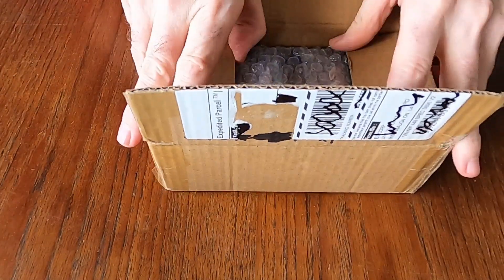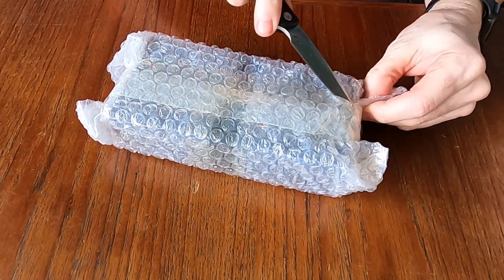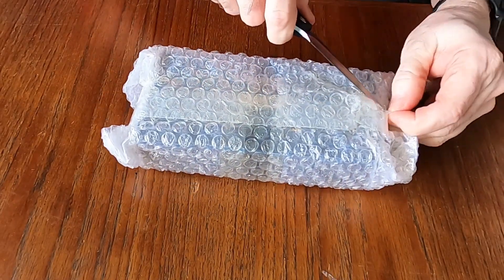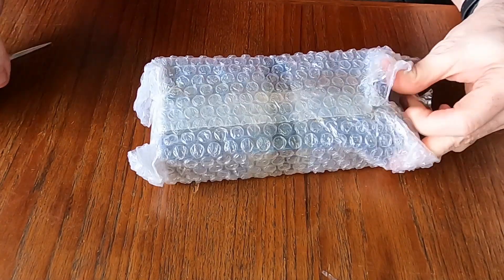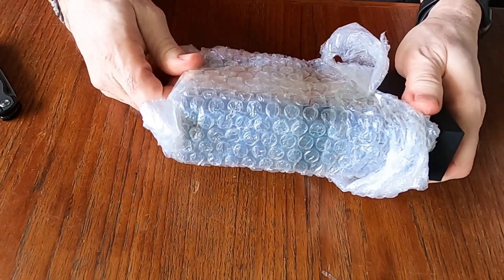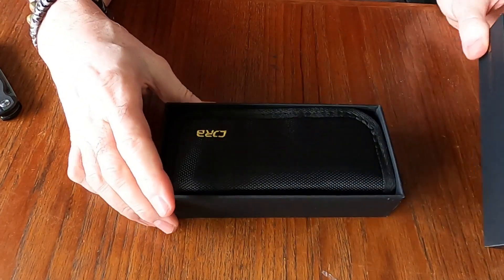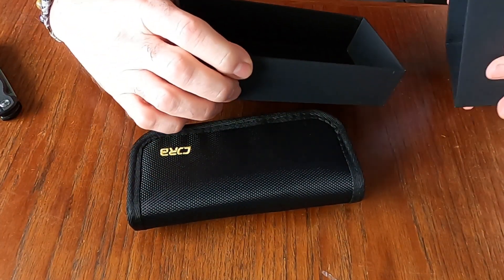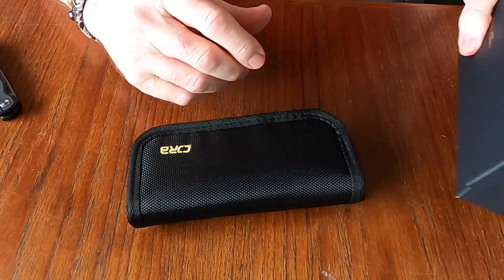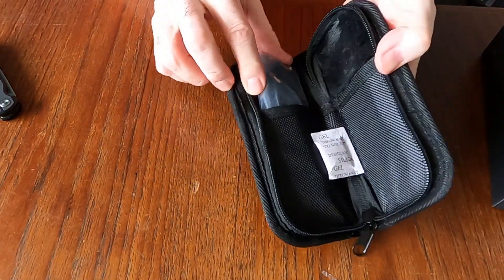We have CJRB here and we're going to need something to get this open — careful not to cut my finger. I think we have this open now. So I believe CJRB came out with some new knives, and I think this one is a version of their Pyrite. It doesn't say on the box, but it's a nice box and we have a case — I like these cases, very nice — and we have a knife.